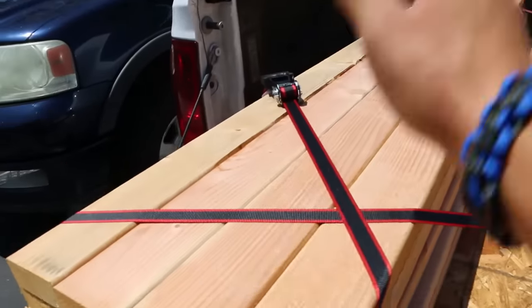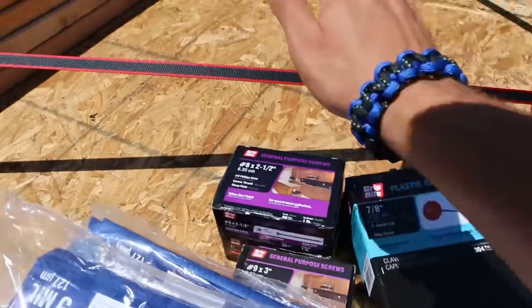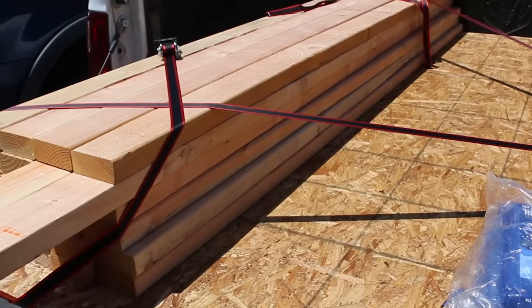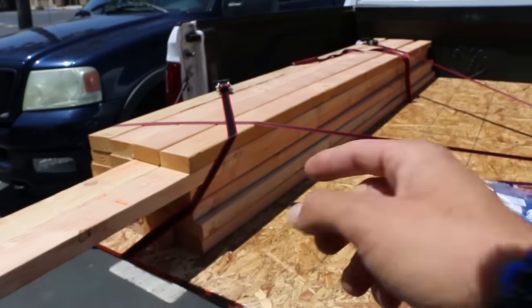We've got all the stuff from Home Depot. We've got the wood, the parts, the nails and the screws. This all cost $246 — not bad for a water slide. I don't even know if that's going to hold, so hopefully it doesn't fall out.